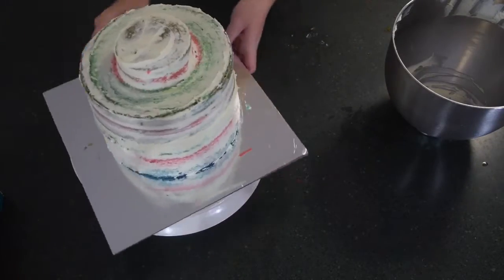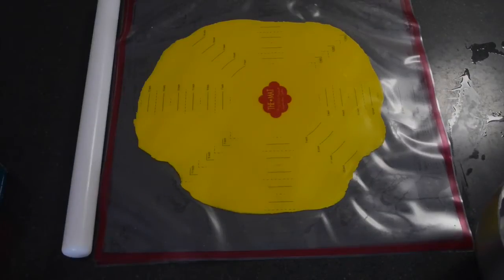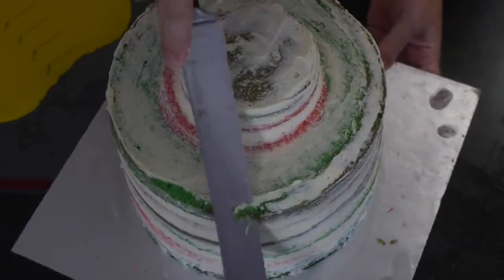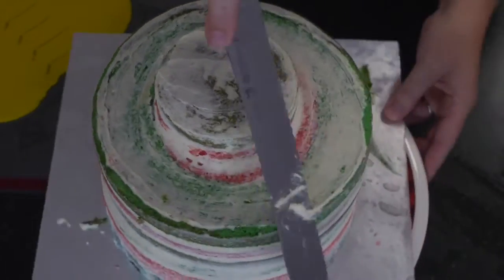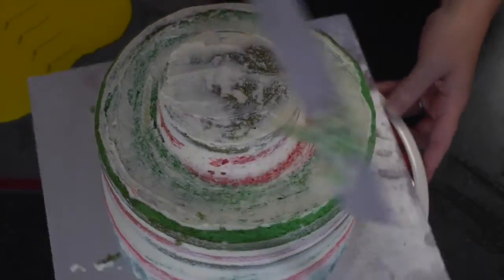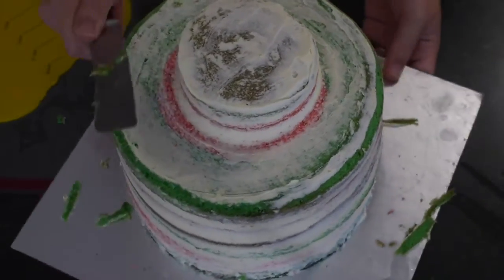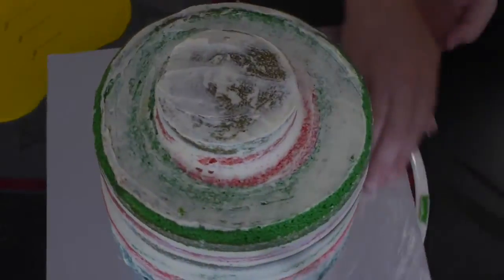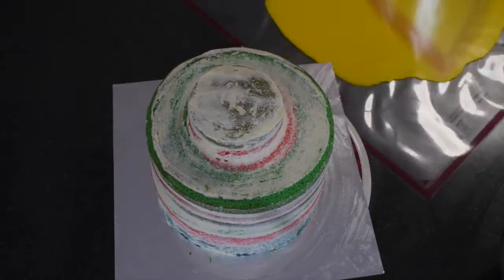Pop the cake in the freezer for 15 minutes, or the fridge for as long as you'd like. You can use that time to roll out your yellow fondant. If you have a SweetWise mat like I do, it keeps it nice and moist so it doesn't dry out, because you've got those two layers protecting it.